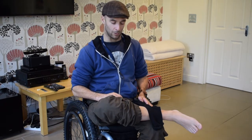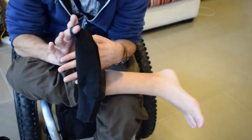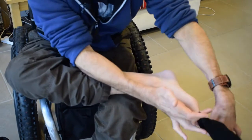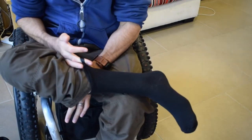When you have reduced hand function, everyday tasks can become really frustrating and time consuming. One of the tasks I found very frustrating was putting my socks on and off. With these loops sewn into the side, which are very discreet, you can use them to help you put your socks on very easily and quickly. It's a big time saving.